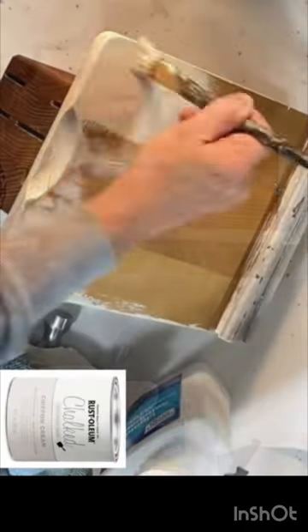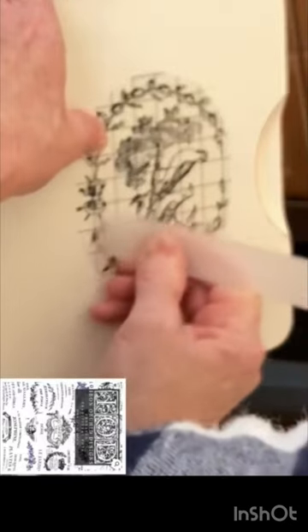I painted both pieces with some chalk paint, lightly distressed with sandpaper, and added a rub-on transfer to dress it up.